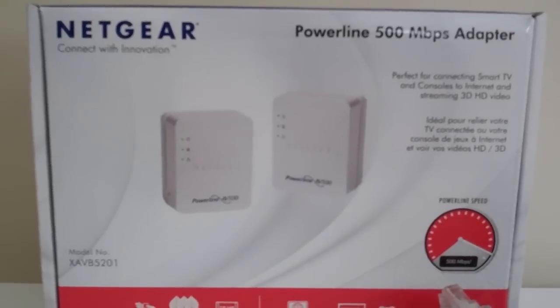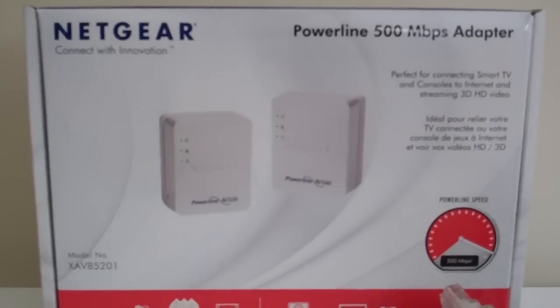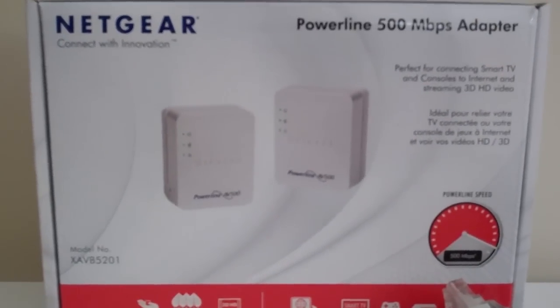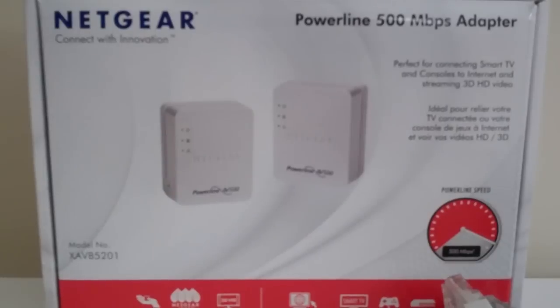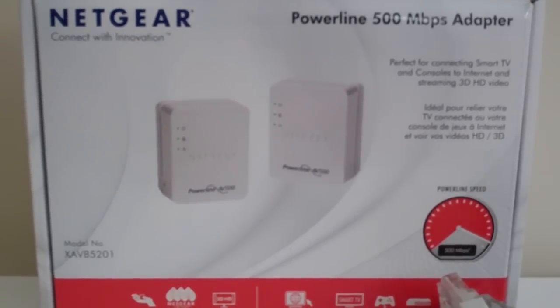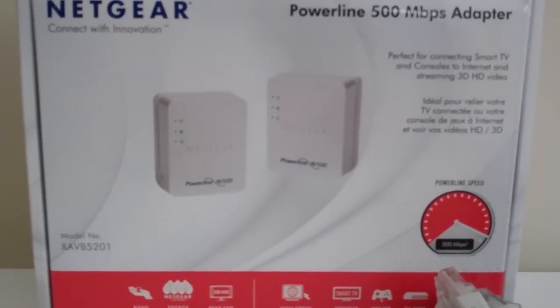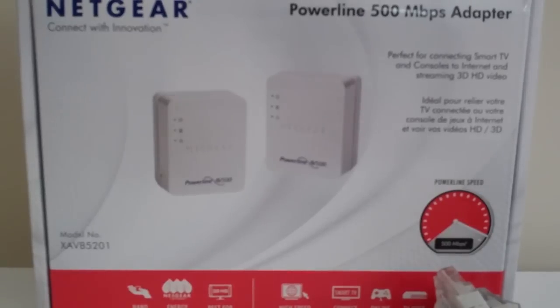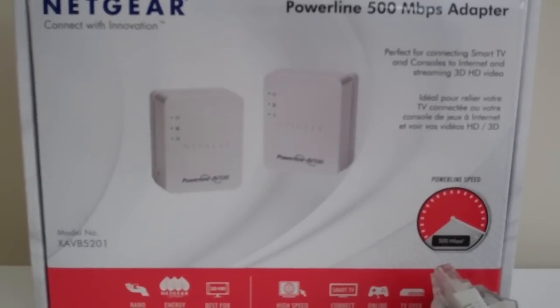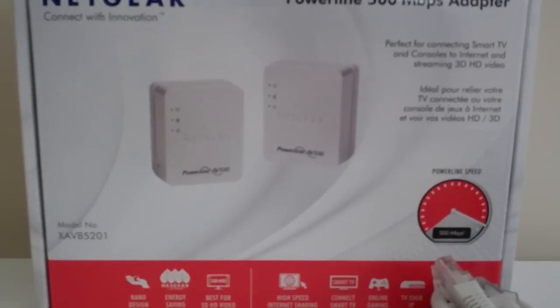A few last words on the Netgear Powerline 500 megabits per second adapter: I'm gonna give it four and a half stars. It works really well. It might not get truly 500 megs per second depending on your network, but it's fast enough for high definition TV, online gaming, and so on. It works with other brands as well. I do like the fact that they reduced the size by more than 50%, so it helps declutter your wall.